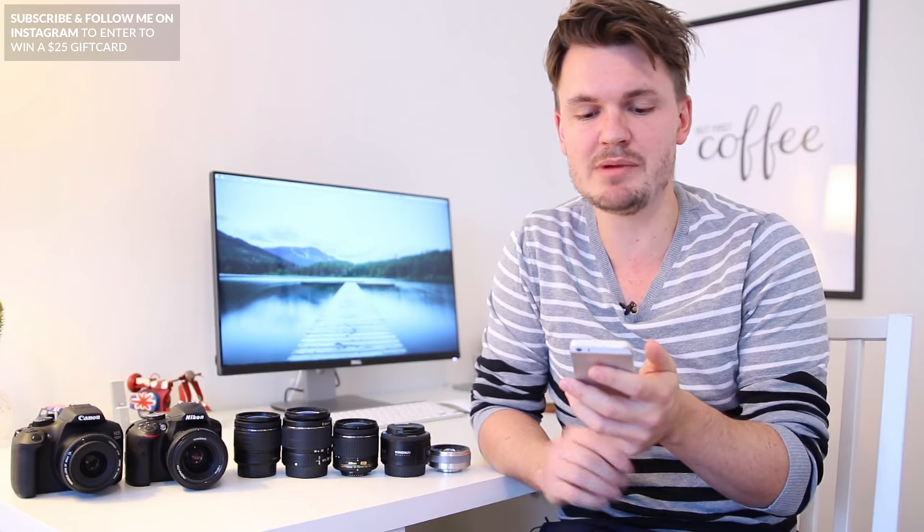So today's question asks: "Hey Chris, I just bought my very first DSLR and I'm looking to increase my lens collection, but I'm on a bit of a budget — do you have any suggestions?"